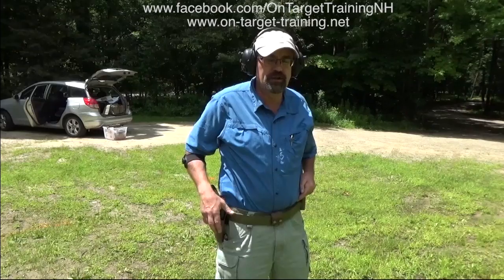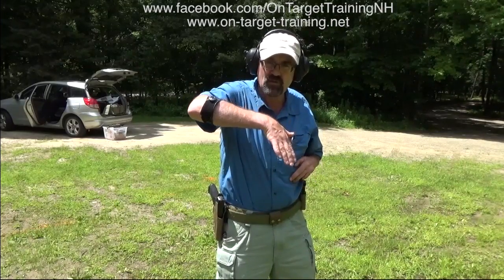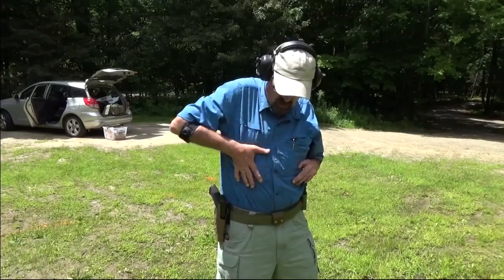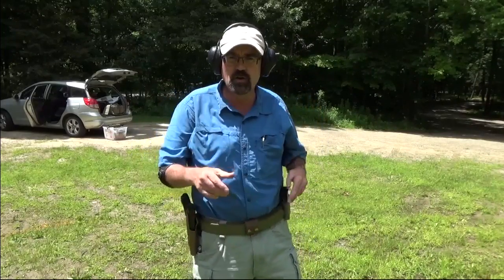That's really all there is to it. Those are the two techniques: one, a sweep; two, simply driving my strong hand — my firing hand — to my chest, come across like this, up, look, press. That's all there is to it.